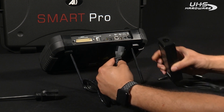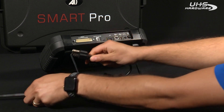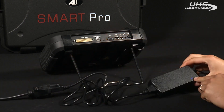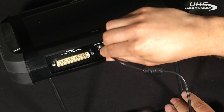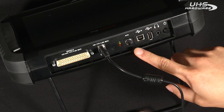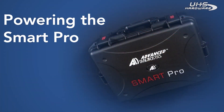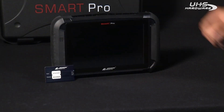To charge the Smart Pro, simply take your power cord and power adapter and plug them into each other. Then take the other end of your power cord and plug it into a power source. You should get a blue indicator on your power adapter. Take the other end of the power adapter and plug it into the Smart Pro itself. You will get a blinking yellow light, which indicates that the Smart Pro is now charging. The unit is fully charged when the yellow light turns solid.